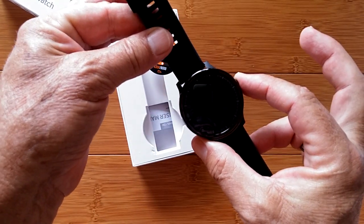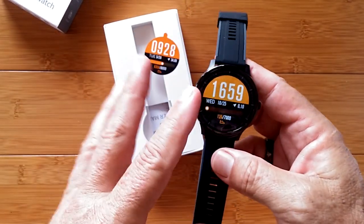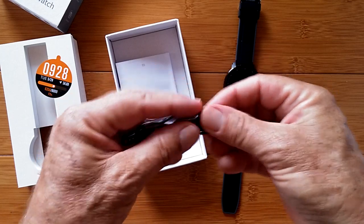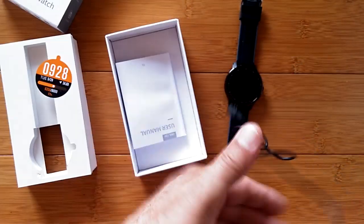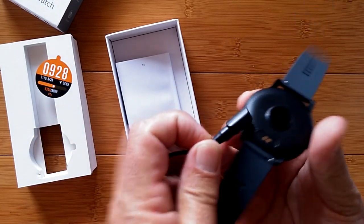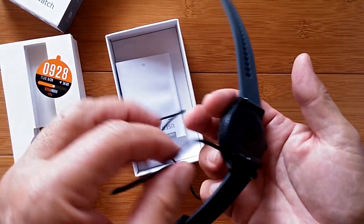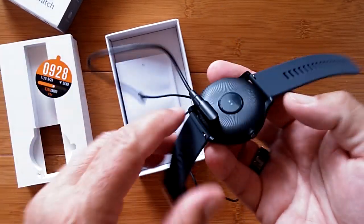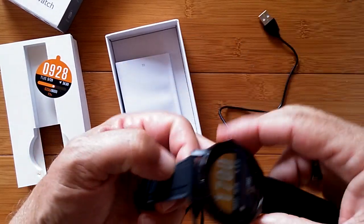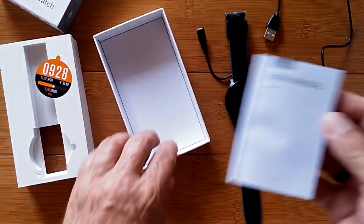Let's turn it on — a few seconds and it vibrates and there we are in the classic watch face it starts with. It's got twist-your-wrist to see the time and all of that. It comes with a little magnetic two-pin charger. Get it aligned right and slap it on — it's not strong enough to hold the watch in the air but strong enough to hold it in place. Charge it up before first use and you'll get a really nice screen with a couple of different watch face versions.